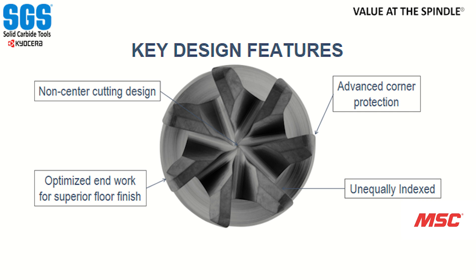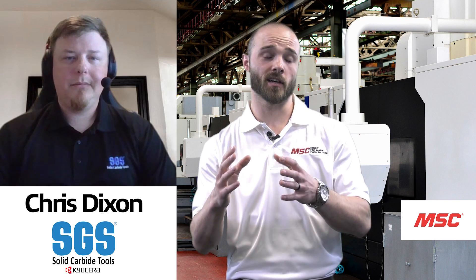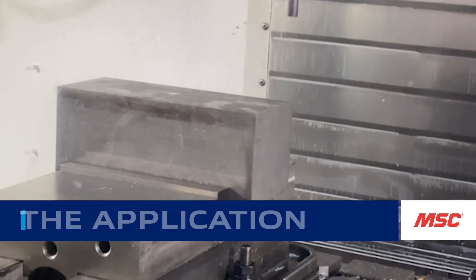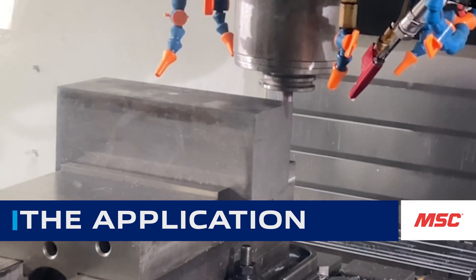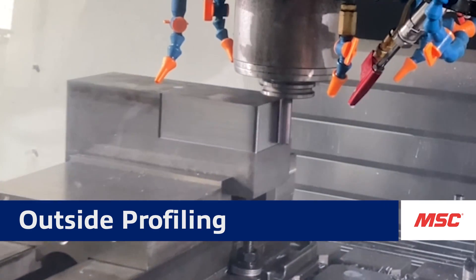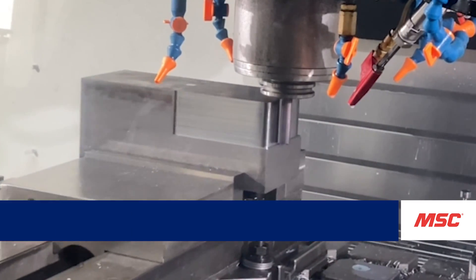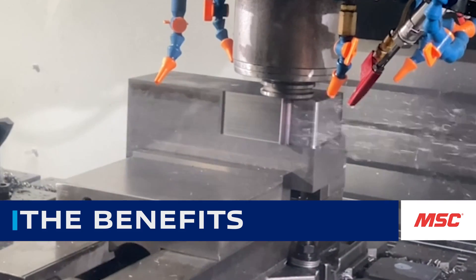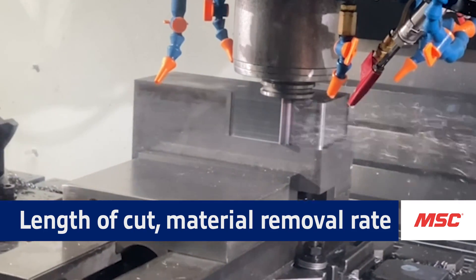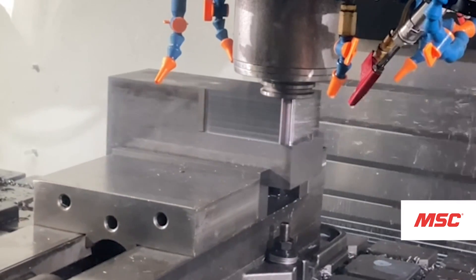To highlight some of the capabilities of this tool, let's talk about how it performs in outside profiling. Outside profiling is kind of the meat and bones of what this tool was driven around. This is where you'll be able to get that length of cut, really dove down into the part, and with seven flutes, hit material removal rates that really add a lot of profit to the part the customer is making. We can hit some pretty aggressive rates and step-overs — this is the drive of the tool.